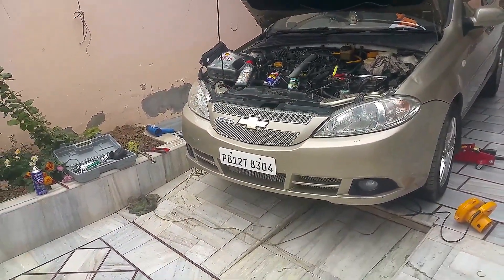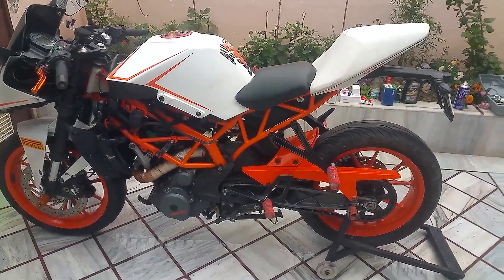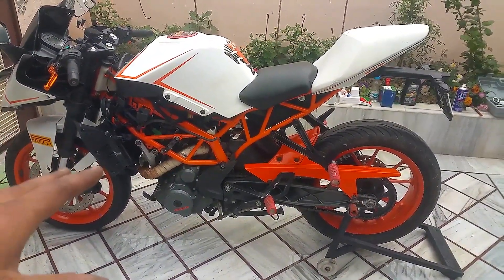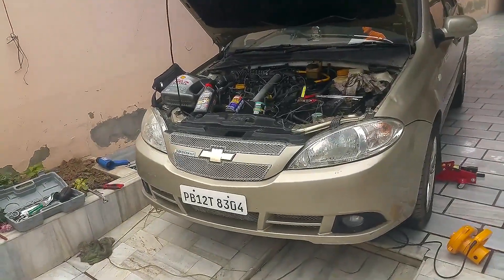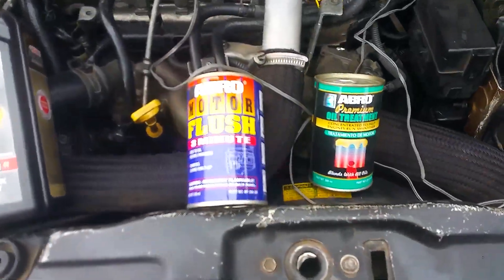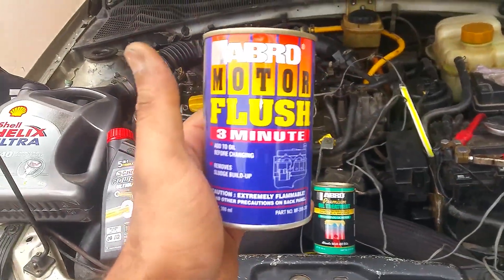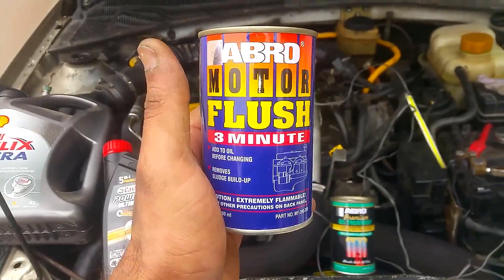Welcome back. This is another video I'm uploading — I've just done an engine coolant flush and now we're going to do the engine oil flush. A lot of people have been asking me whether to use it or not. I suggest you go for it, but a lot of people don't know how much quantity to use, how to use it, or for how long to let the engine run.